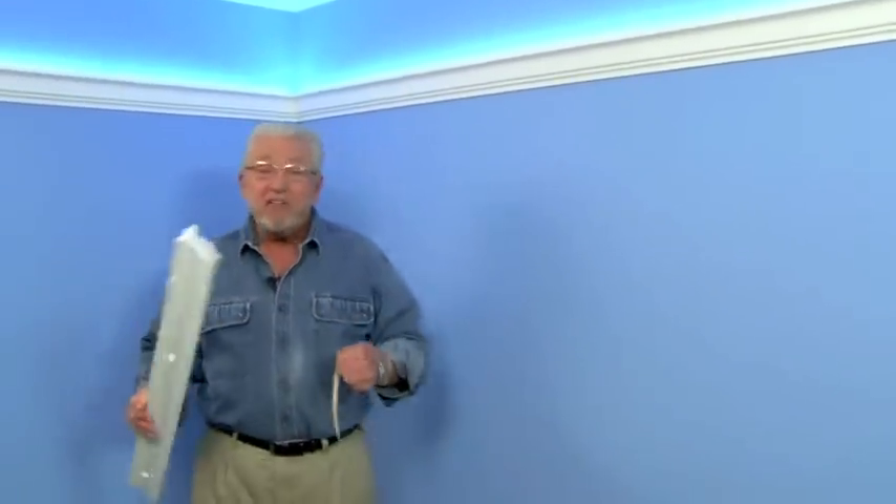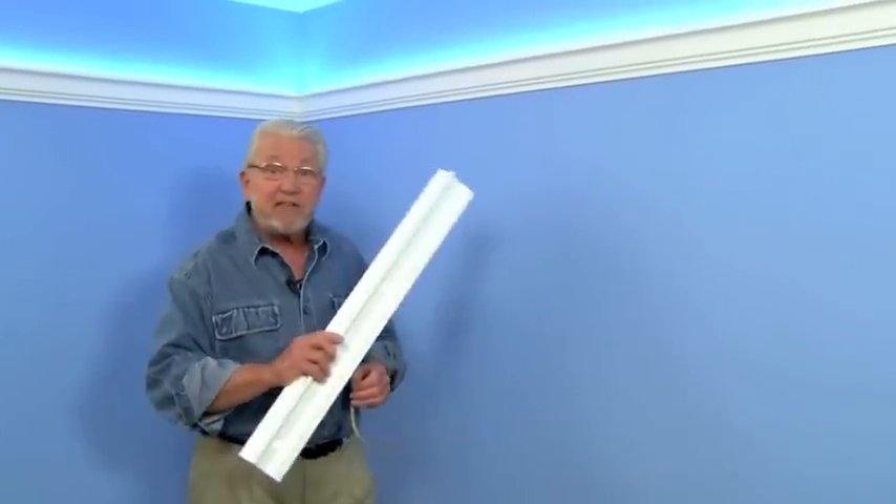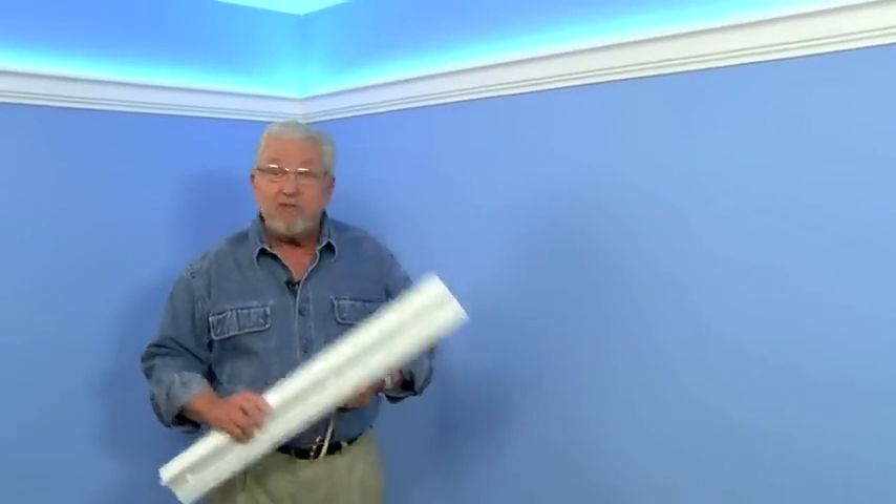Cove lighting can add a dramatic effect to just about any room, and now this project has gotten a whole lot easier for two reasons: polystyrene crown molding and LED lighting tape.